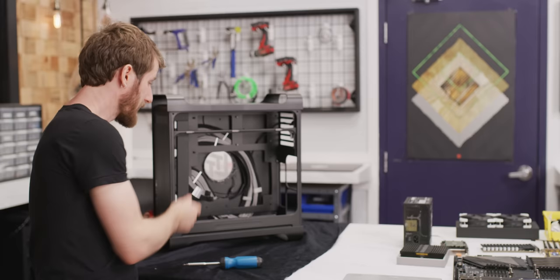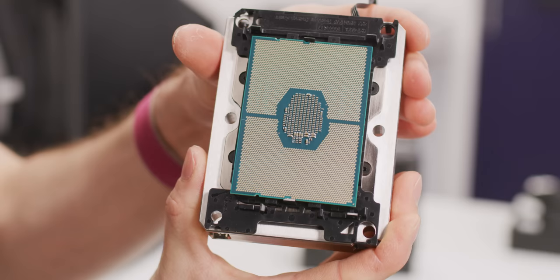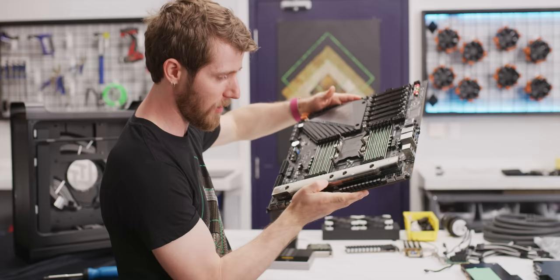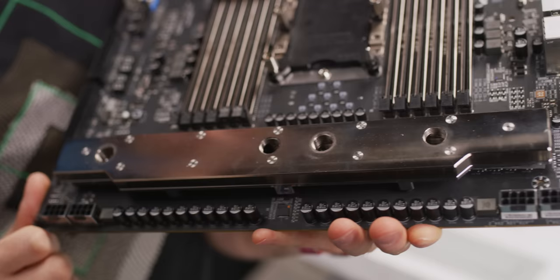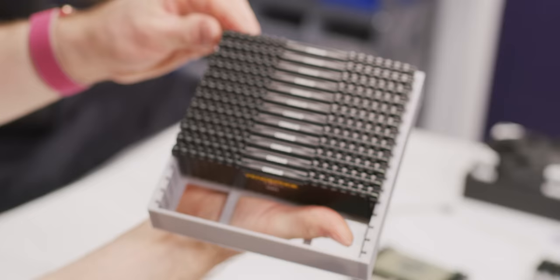Now that we're ready to begin building in earnest, let's run through the hardware we're using. We're using an AORUS C621 Extreme motherboard with an Intel Xeon W3175X 28-core. And check this out — a custom VRM water block that was altered for us with two inlets and two outlets because of the unique design of our case. We're using a Velocity WS water block. 384 gigabytes of Corsair Vengeance LPX memory.